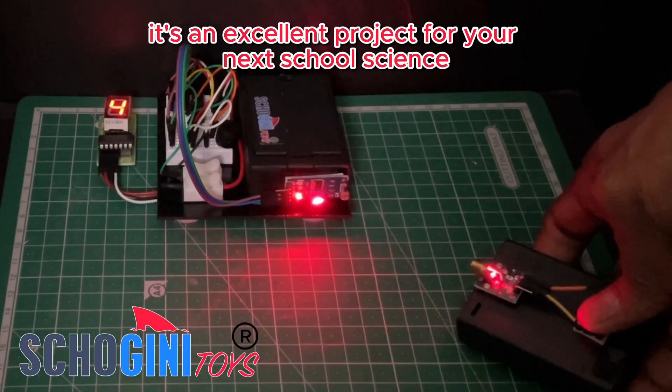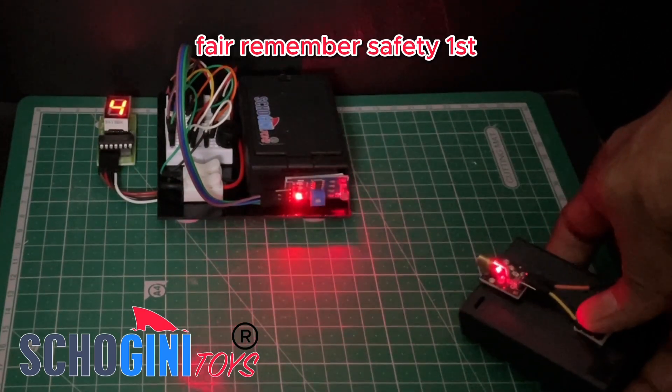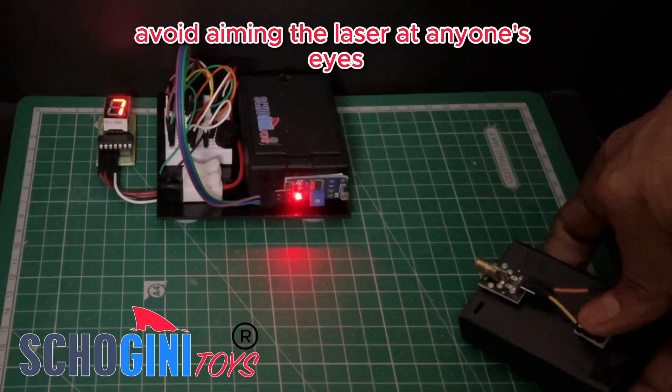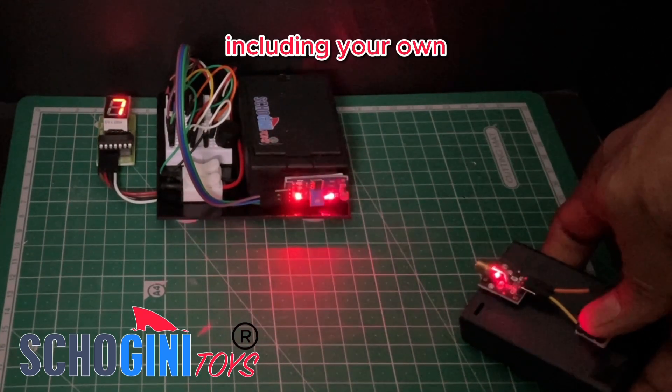It's an excellent project for your next school science fair. Remember, safety first — avoid aiming the laser at anyone's eyes, including your own.